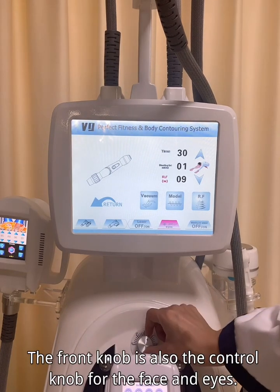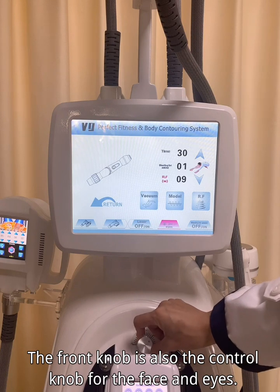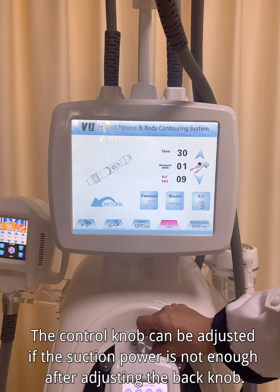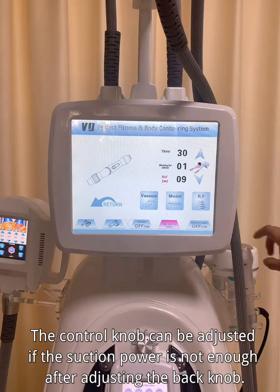The front knob also controls the face and eye handles. If the suction power is not sufficient after adjusting the back knob, the front control knob can also be adjusted.